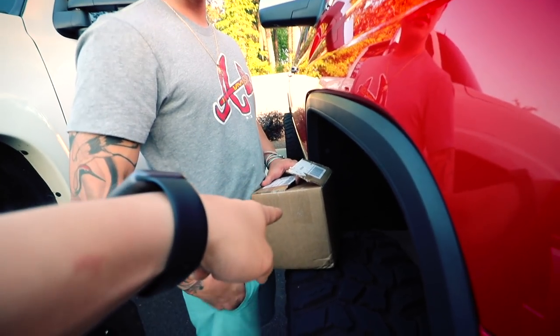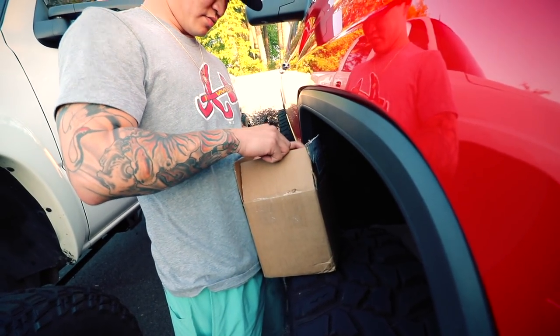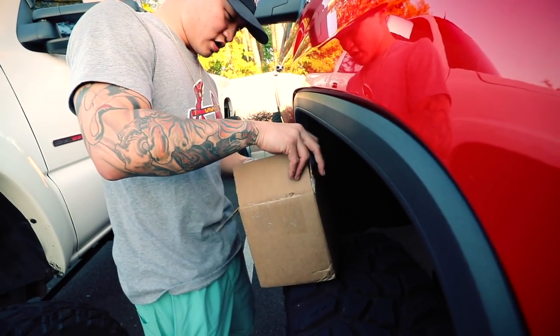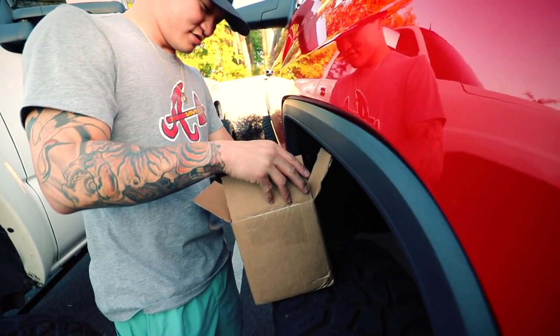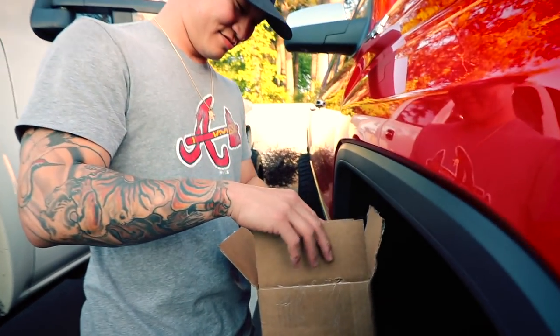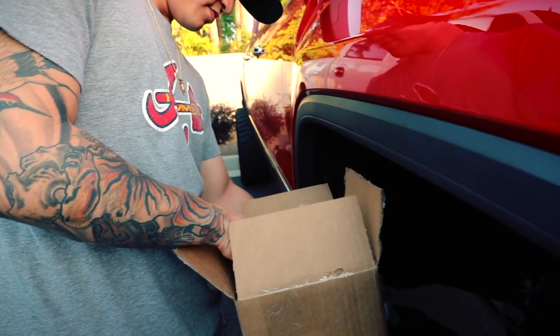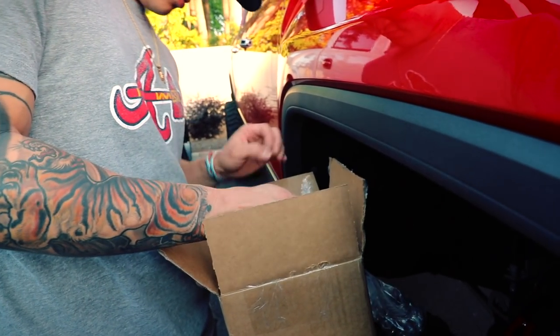24x14? 24x14 in there? No, 26x16. 26x16. Look at that wheel. Nice. It comes with lug nuts. So what could it be if it comes with lug nuts? New wheels, obviously.